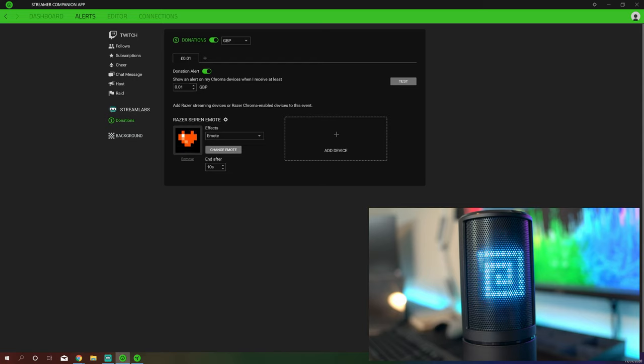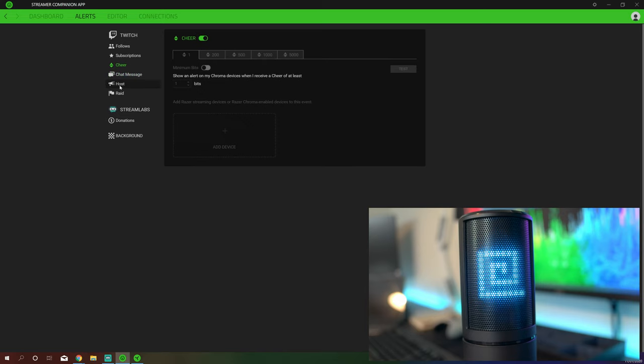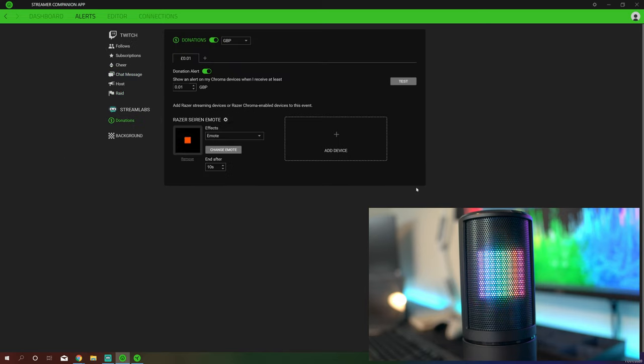Relatively easy to use. As you can also see, the microphone sounds pretty good. I'm not in the optimal position — I am slightly off axis while recording this because I'm attempting to show you the screen and record it and have you listen to me all at the same time. But that is the Streamer Companion app — relatively easy and simple to set up, no major problems. You can set up quite a variety of different things with your Twitch and Streamlabs just to show your viewers what is going on, a nice little visual cue rather than having to have something pop up on the screen.